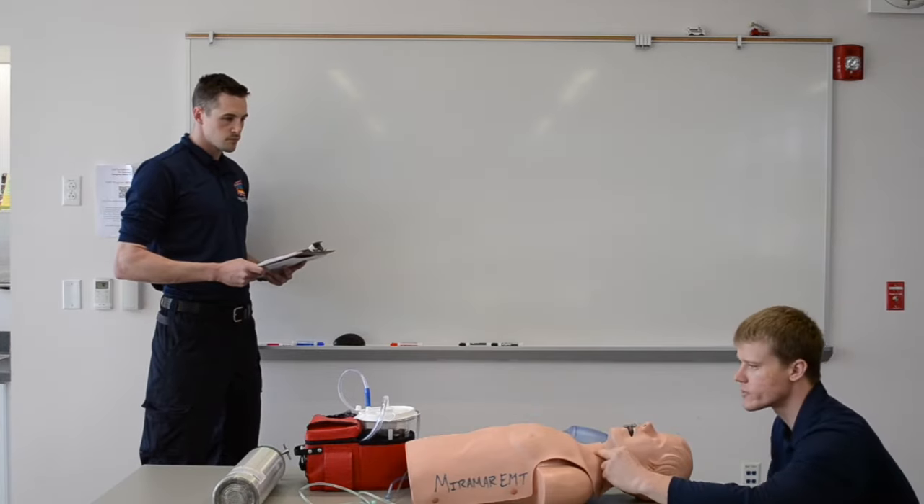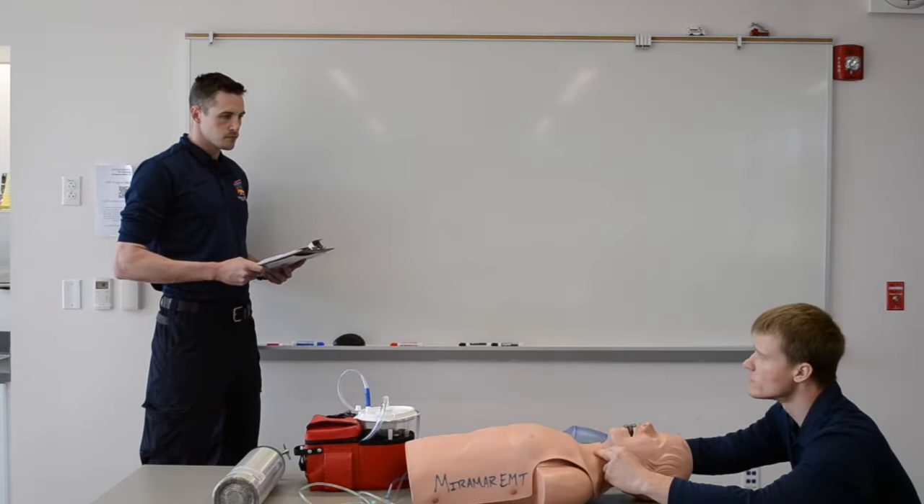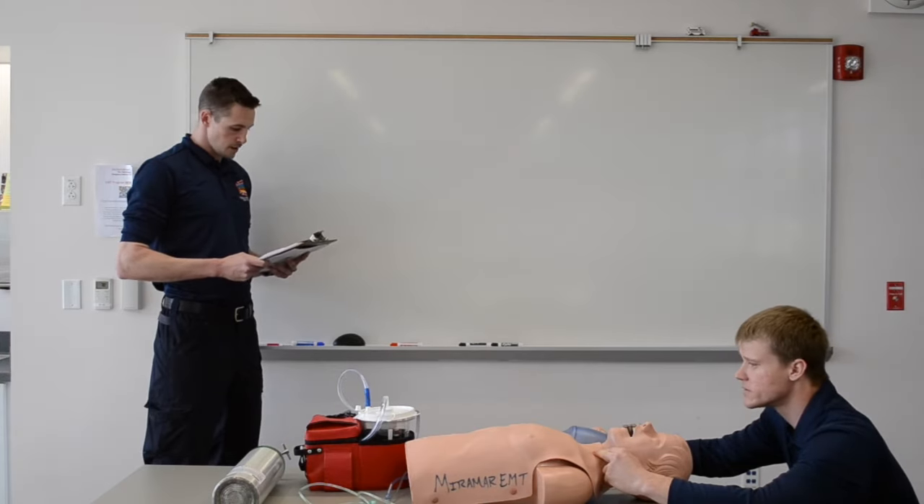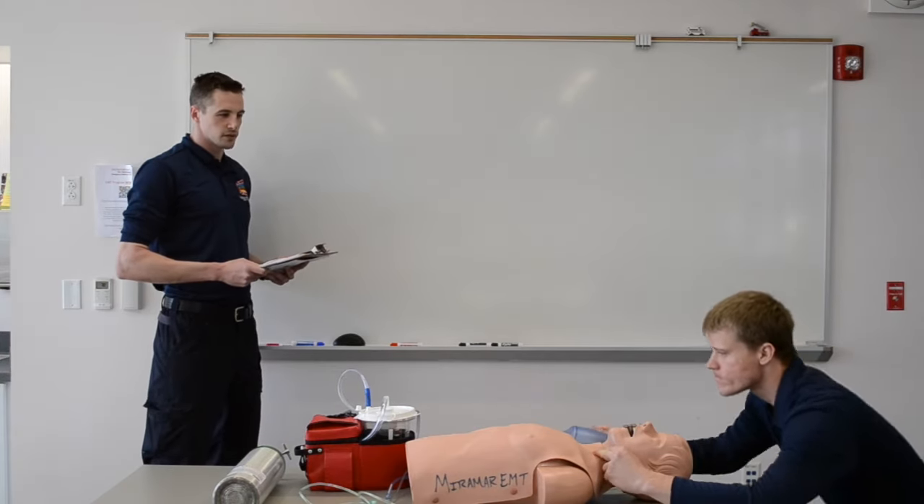After two minutes, we'll reassess pulse and breathing for five, no longer than ten seconds. One-one-thousand, two-one-thousand, three-one-thousand, four-one-thousand, five-one-thousand. The patient is still apneic with a weak carotid pulse of 60.